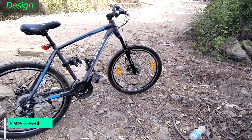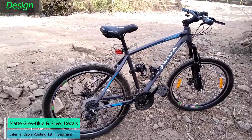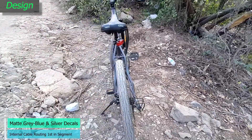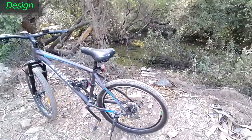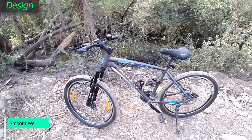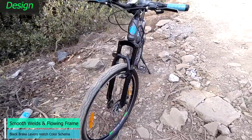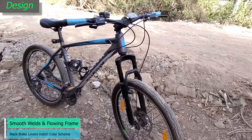The Cyclox Cyanix 26D we test rode came in a matte grey colour with blue and silver decal highlights. The paint job is of good quality at this price point, and the welds on the frame merge seamlessly with the overall design. Unique to the Cyclox Cyanix is the internal cable routing feature, which is a first for this segment and is otherwise available only in premium range cycles from other brands. The neat, flowing frame lends a youthful look, and brake levers come in black to match the overall colour scheme.